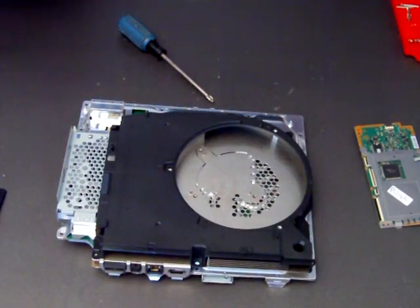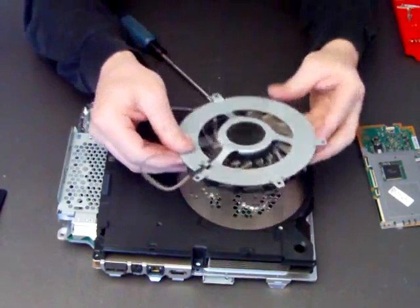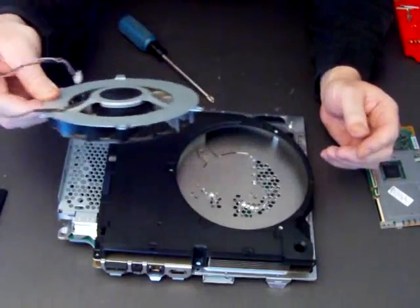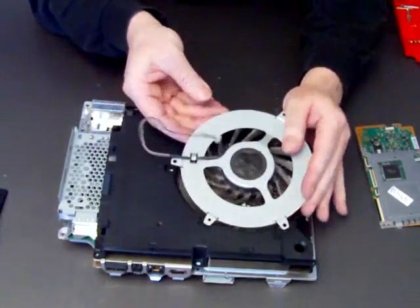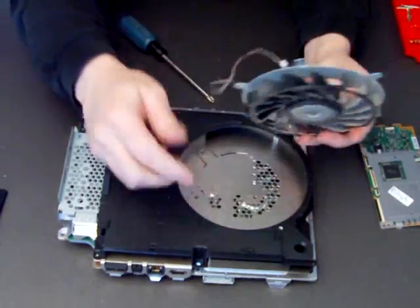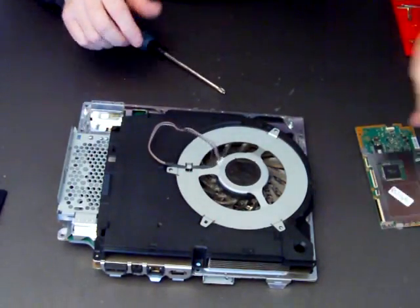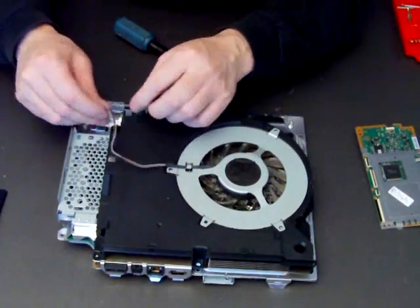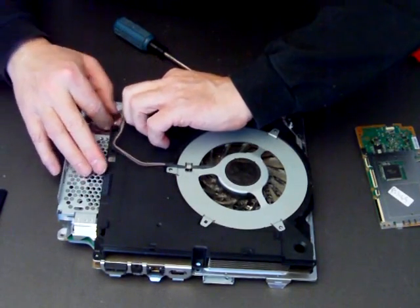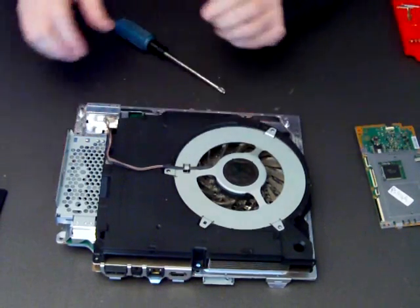So the first thing we'll do is put our fan in. There's a little notch there that fits over there and that aligns it properly. Then we take the cable and plug it in. Remember to plug the cable in, because if you don't your new motherboard will overheat and you'll have the same problem that you had with your old one.